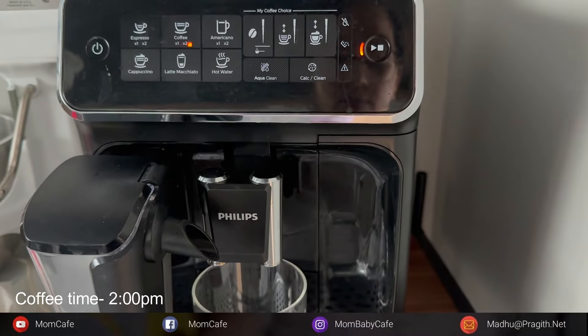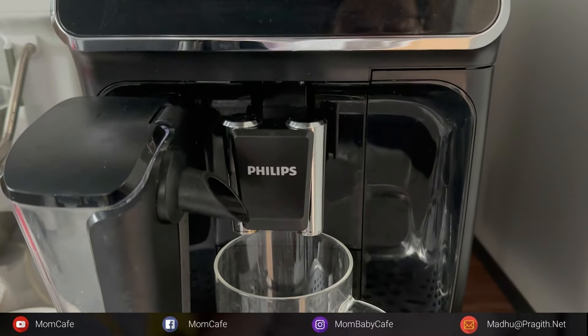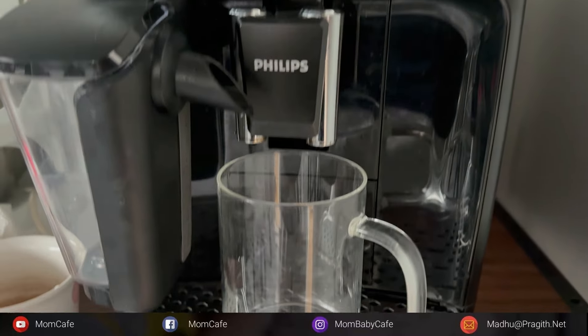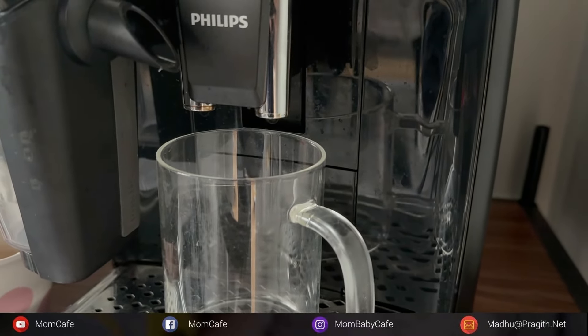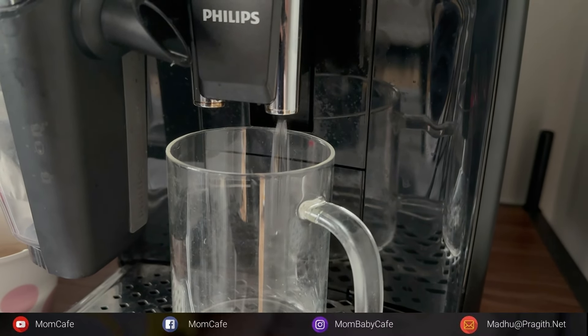The time is around 2 PM - this is when I consume my coffee. Anytime after 2 PM I'll be awake all night, so I make sure I have my brunch at around 11 to 11:30 AM and my coffee time is at around 1:30 to 2 PM - not beyond that.